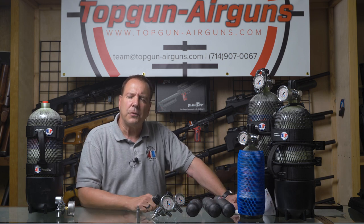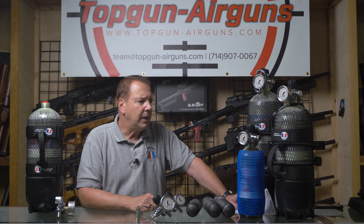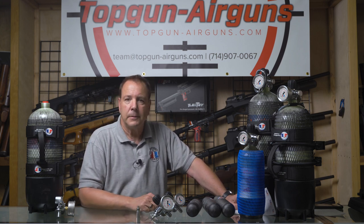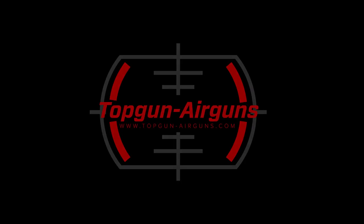I think that's about all the information I can think of right now about these tanks and valves. If you have any questions, put them in the comments below — I'll be happy to answer them. This is Joe Brancato, the Airgun Scientist, saying take care, God bless, safe shooting, and please like and subscribe to our videos. Thank you.